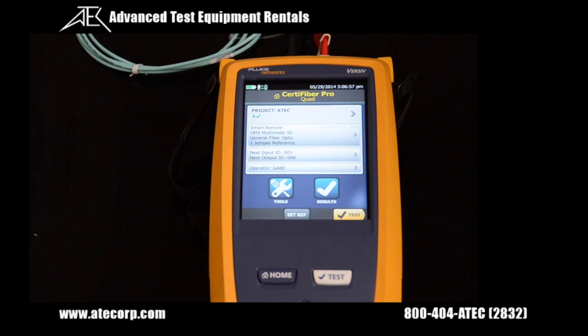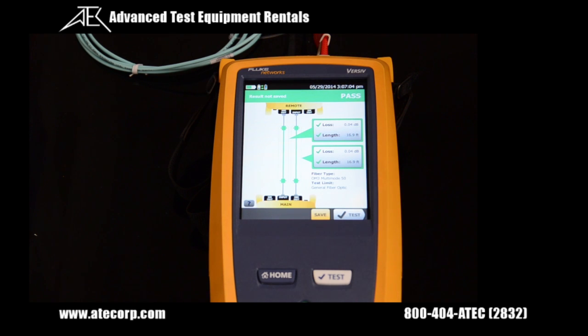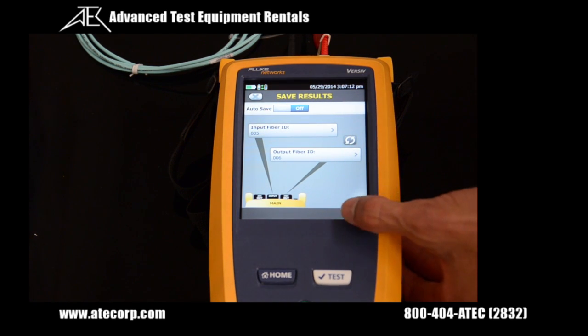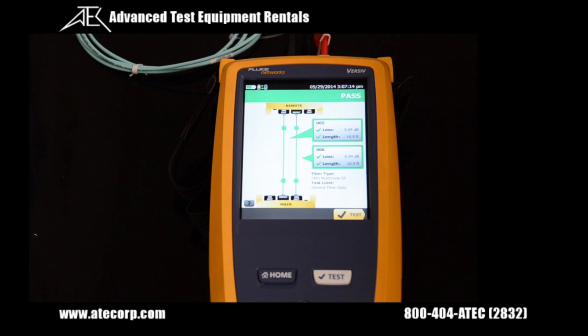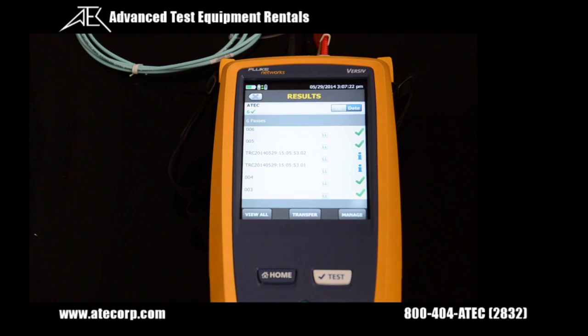To begin the actual test, press the test button. As you can see, it passed the test, so press the save button, then save again. If you'd like to see your saved results, press the home button and click on the results tab. You can see all the tests that this tester has done and saved.